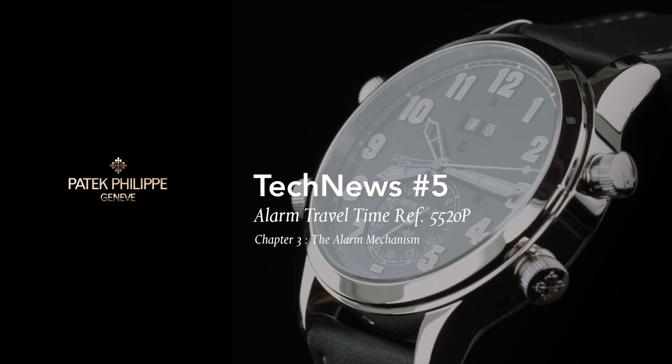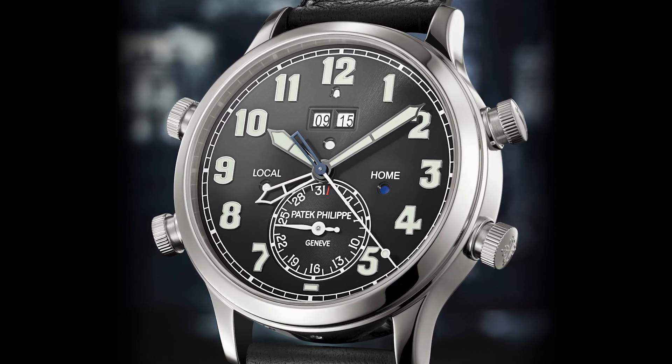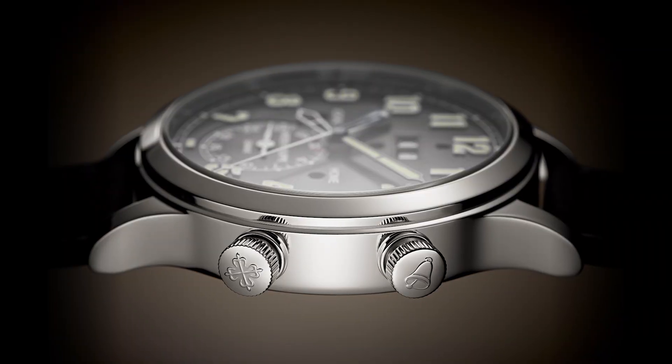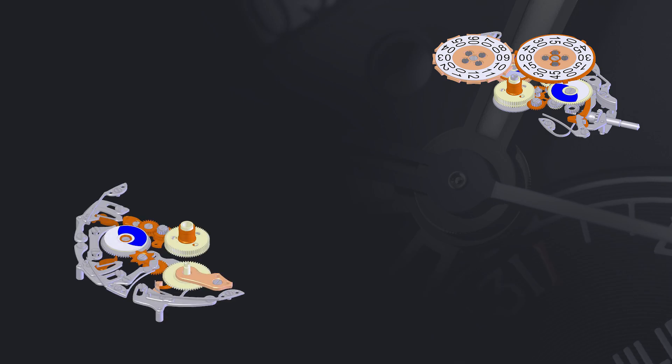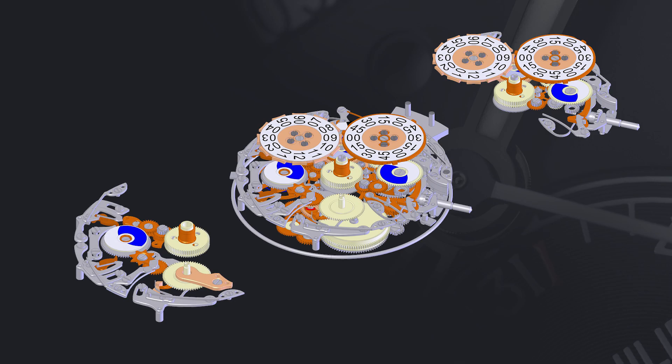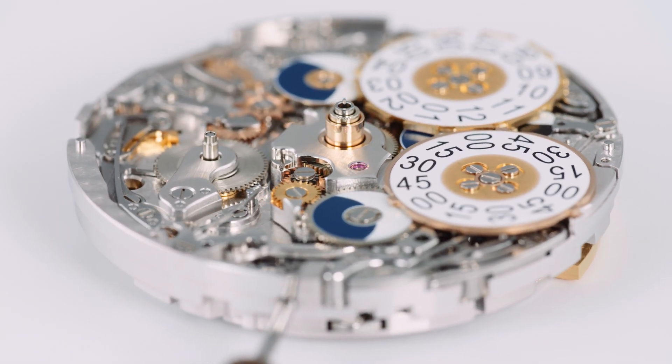Welcome back to Patek Philippe Tech News. This edition continues our investigation of the Patek Philippe Reference 5520 Alarm Travel Time. Patek Philippe pairs an innovative alarm mechanism with travel time, and the result is Reference 5520 — a truly serious travel instrument.